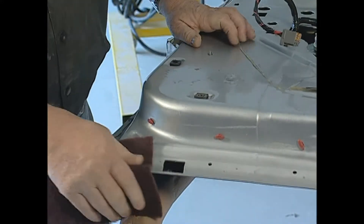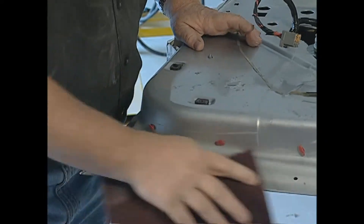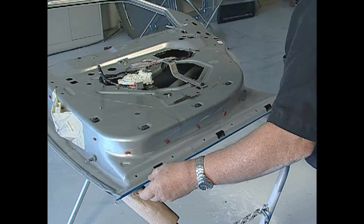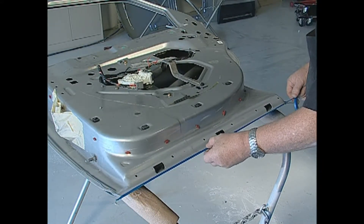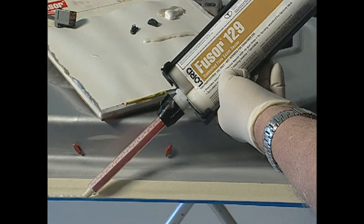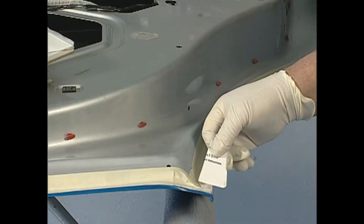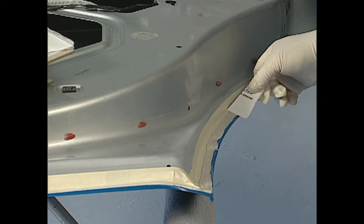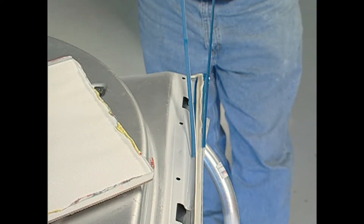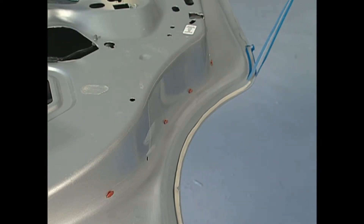To duplicate the original factory seam sealer appearance, begin by scuffing the primed surface. Next, apply a fine line of tape to simulate a factory bead. Apply a 1/8-inch bead of Fuser 129 seam sealer. Tool the bead to flatten, then remove the tape while the seam sealer is still wet for a perfect match to that difficult OEM look.